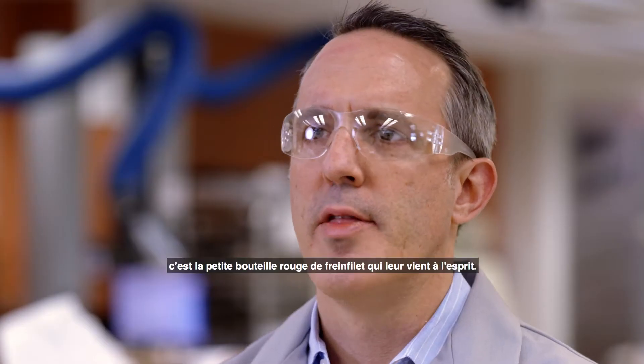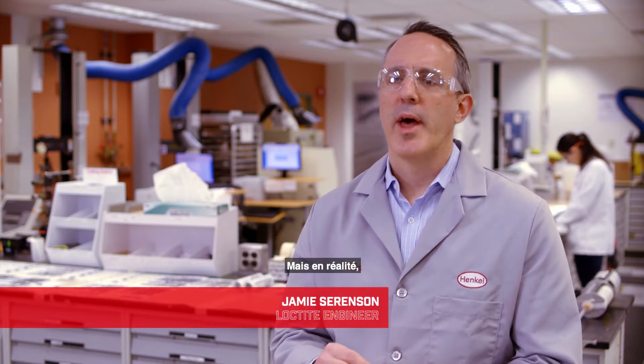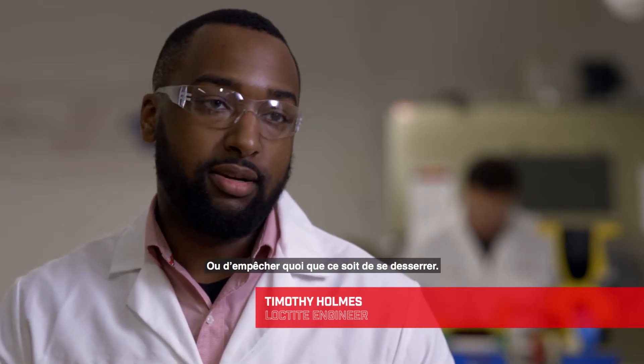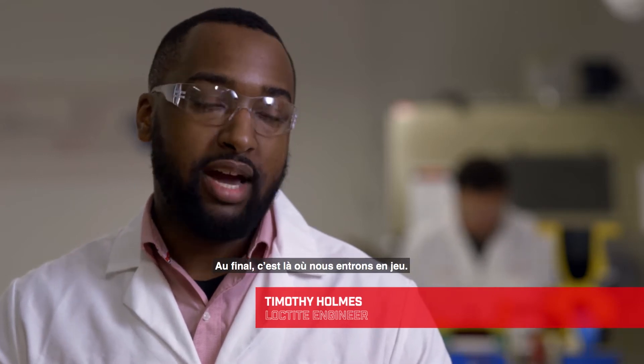When most people think about Loctite, they think about the little red bottle that's being used to bond a nut to a bolt. But actually, Loctite adhesives are used in almost every single product you touch and everything you do — if you're trying to keep a car together, keep a plane together, keep whatever from vibrating loose. Ultimately, that's where we got our start.